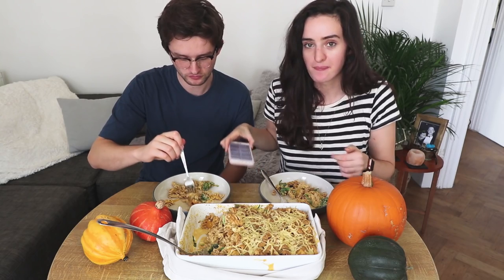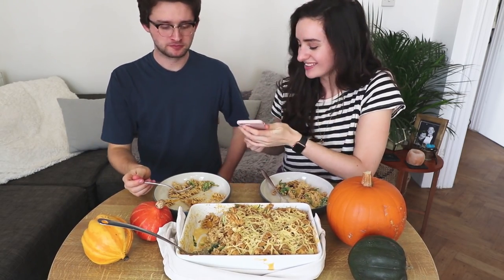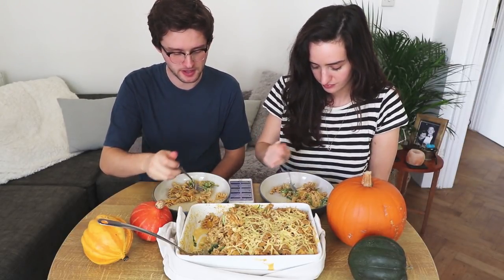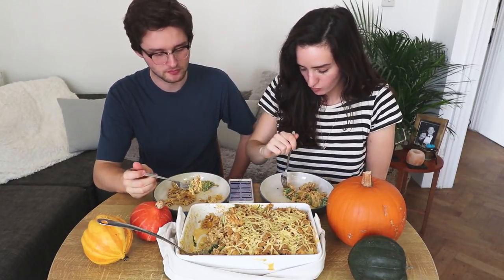I want to just eat. How do people answer questions and eat? I'll get one for you to answer this time so I can eat some. I'll just talk and talk.